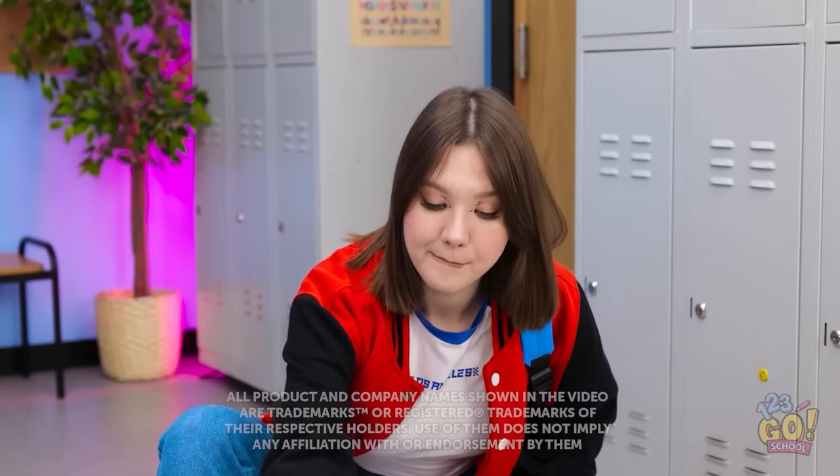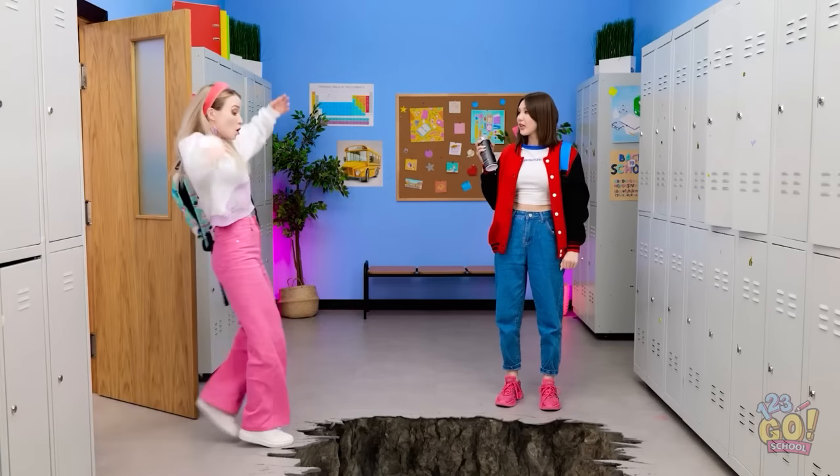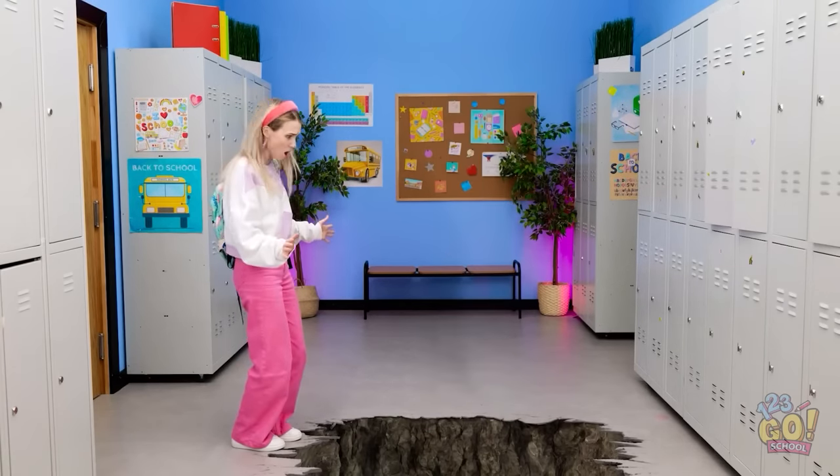This is gonna be so hilarious! Like a whole lot of laughs hilarious! Ah! Oh no! I'm gonna fall in! Since when was that hole there? Gotcha! Relax, it's just spray paint. Whoa! Mindy! I can't let you go in there alone!